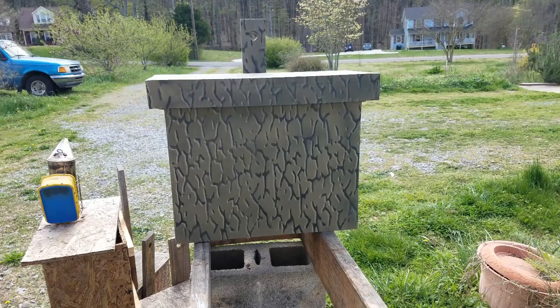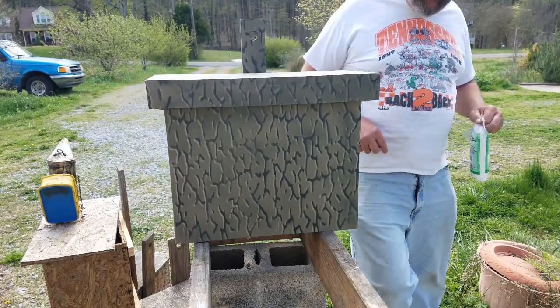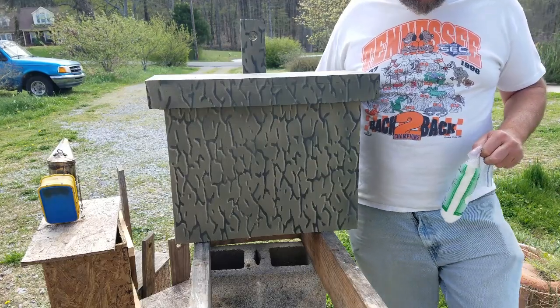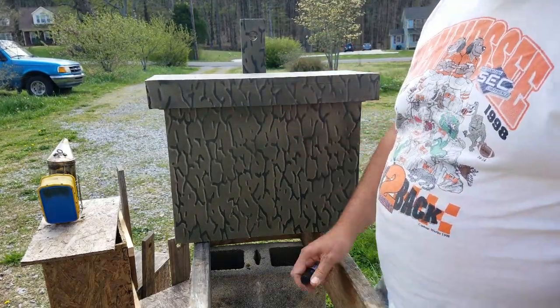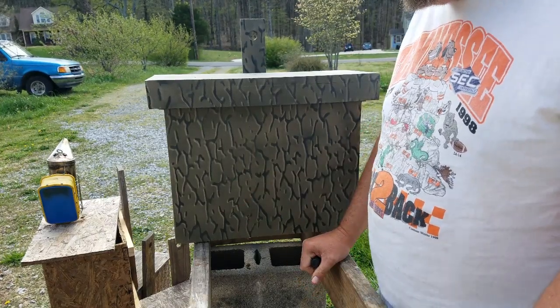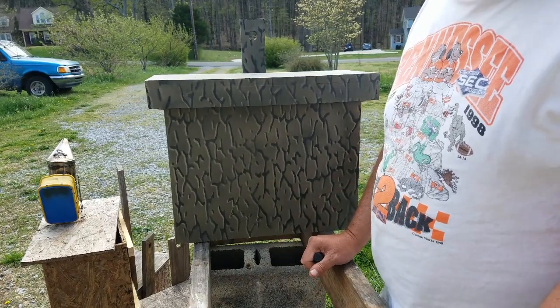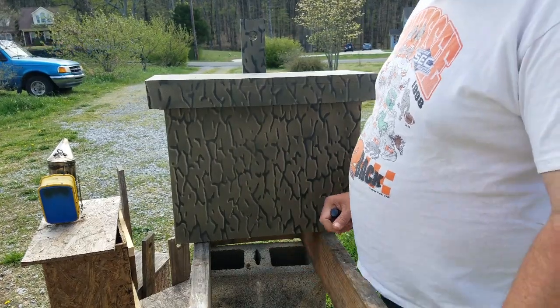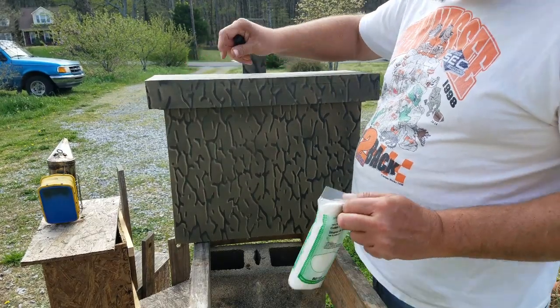All right ladies and gentlemen, at Woolly Bees we're going to show you what a lot of people have been waiting on — actually how I lure this trap. Then later on this afternoon I'm hoping my wife will be able to come out and film me actually showing you how I hang the trap and select the location.